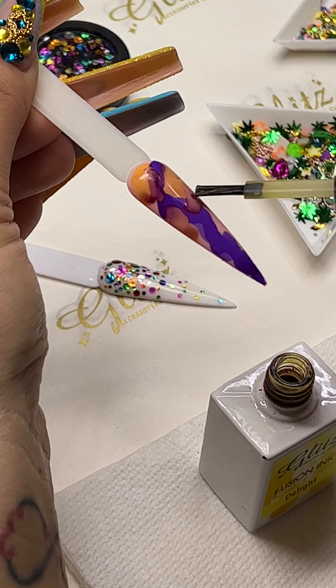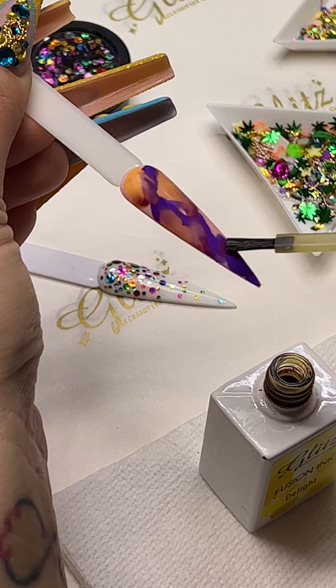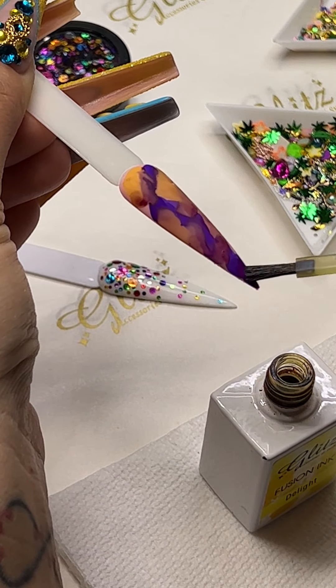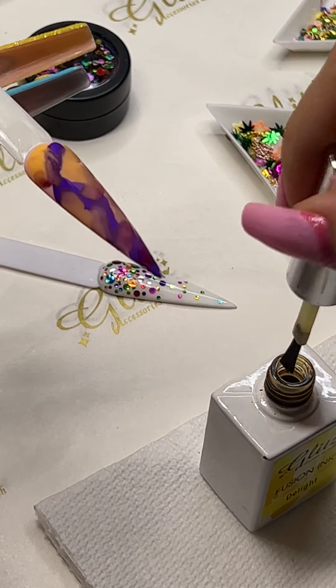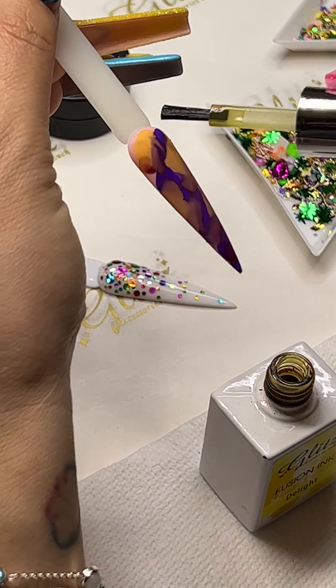It's going to be a cool, stunning, like Mardi Gras nails. And I wipe it off on the side to make sure that it's not going to contaminate back into my bottle.